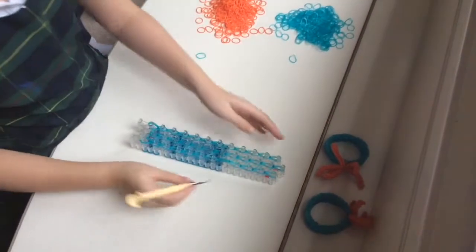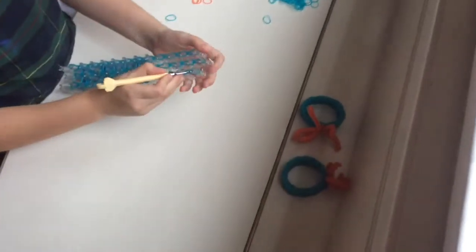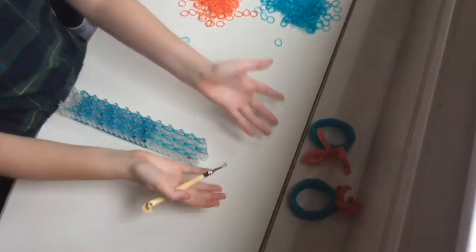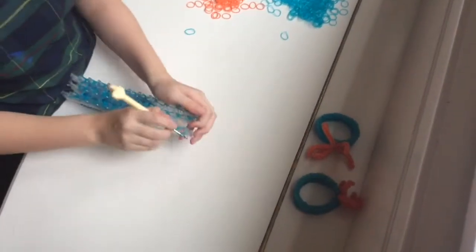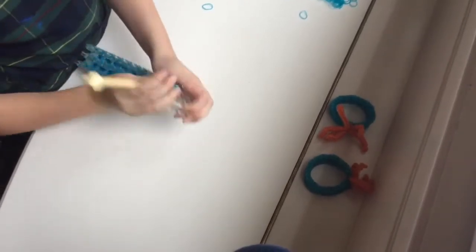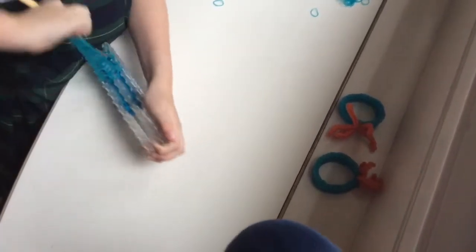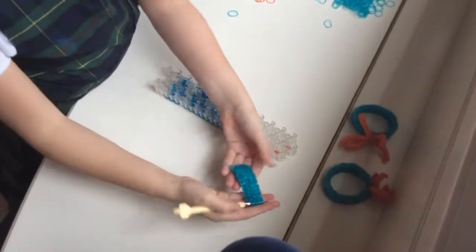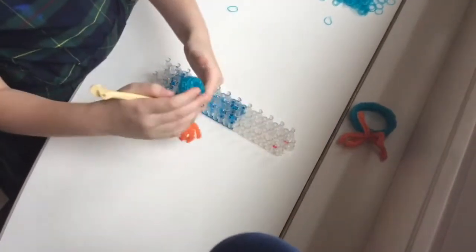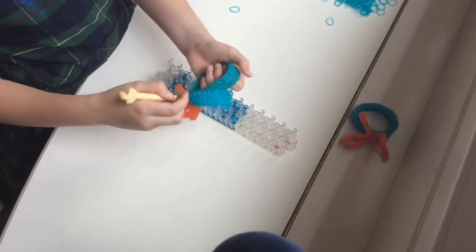Okay, so once you've looped everything up, you're going to put these — do you see on the top there's a bunch of bands? If I just took everything off, this would fall apart. So you're going to place these loops up here on your hook and pull off, and you have this, which is actually going to be half of the bracelet.